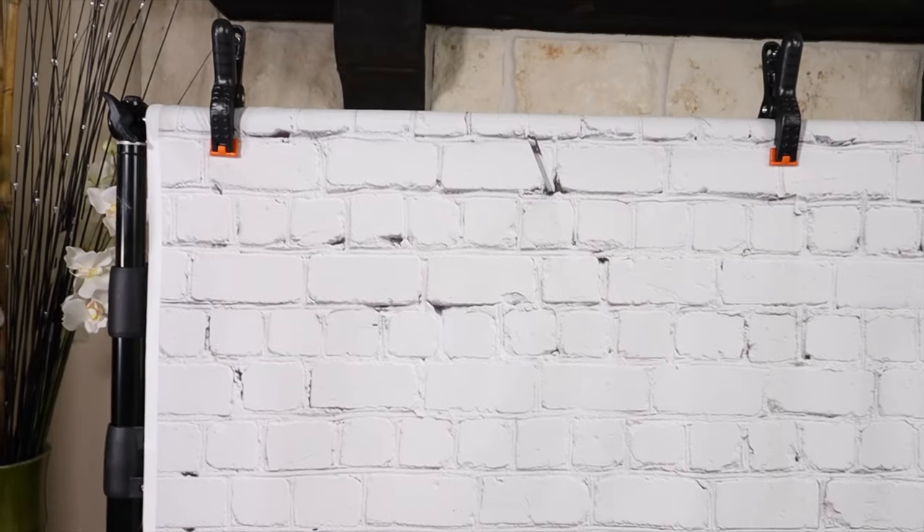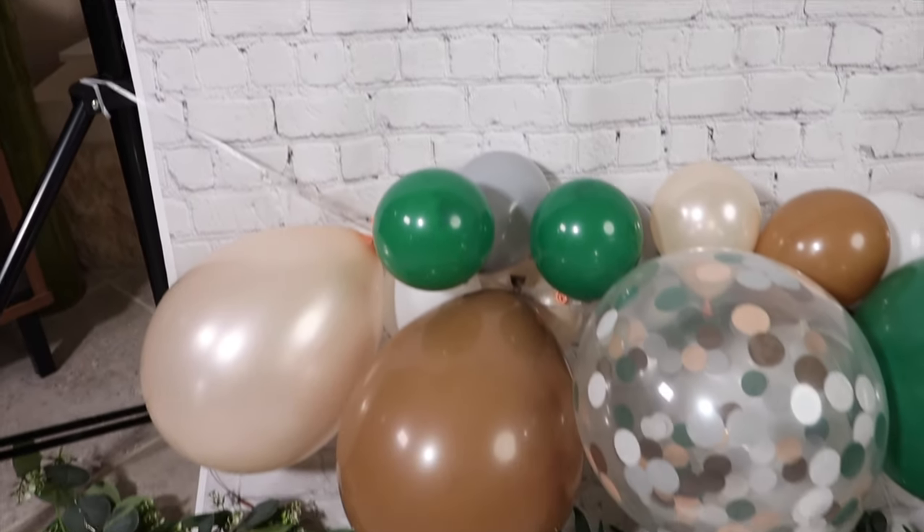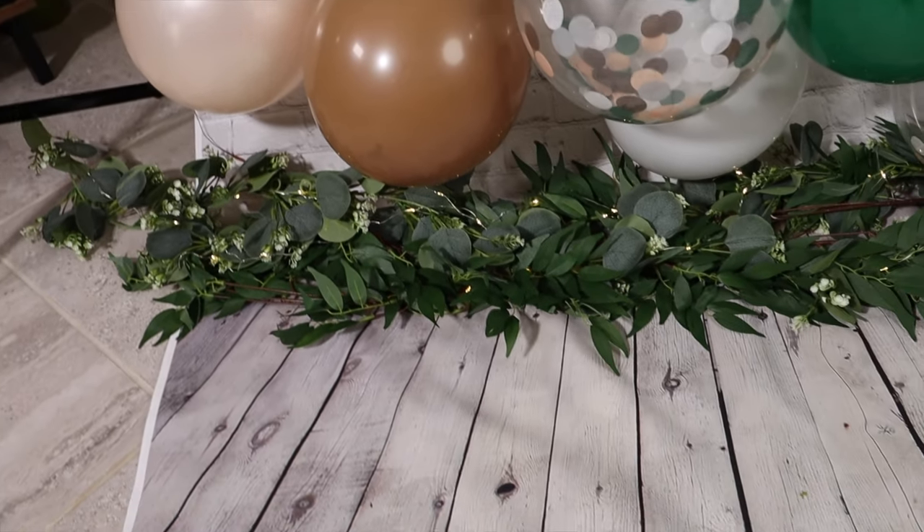So what we did for this in-home photo shoot is that we actually went on to Amazon to buy this backdrop stand as well as this backdrop here. The top of it is actually like this white brick-looking thing and then it kind of comes down over here to this wood.